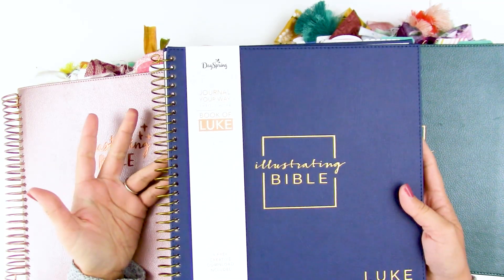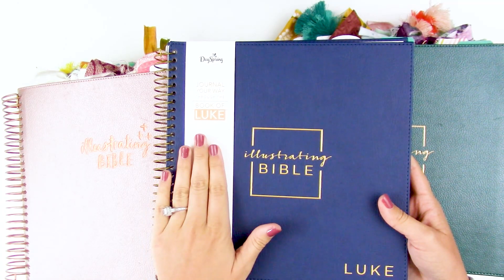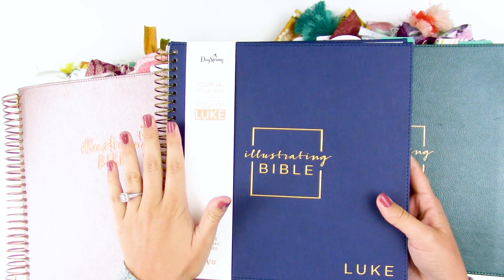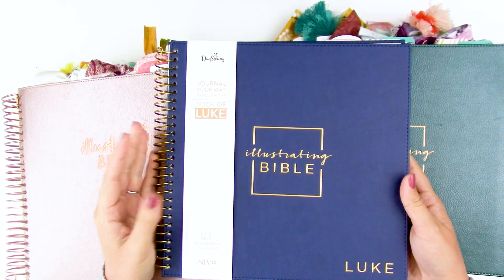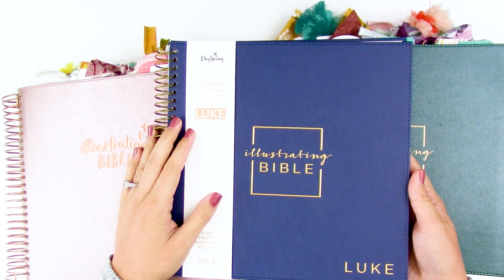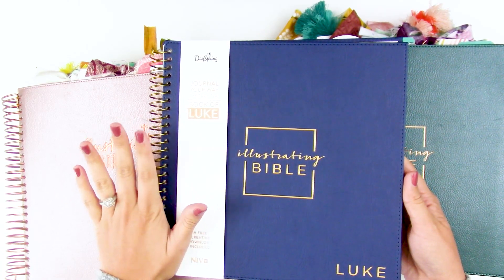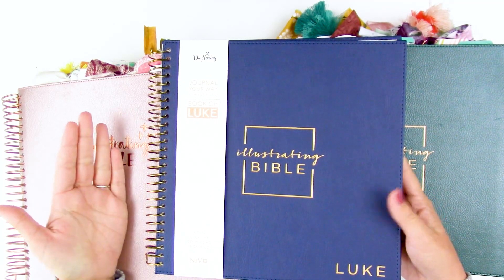The team has had this in our hands for about a week or so now. This is the Illustrating Bible Book of Luke. It is available for pre-order and will start shipping, I believe, November 1st — so very soon, right around the corner. I wanted to sit on it and think about how we'll be using it before I hopped on to do this video, so I've had some time to do some research and get my things together. Let's dive in and talk about if you need this in your life or not.